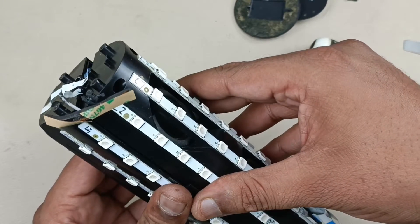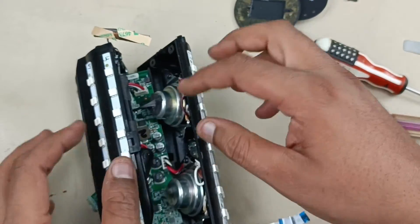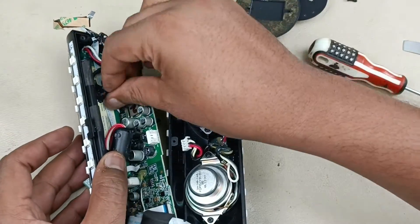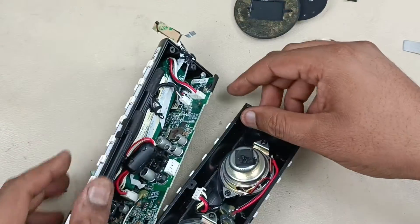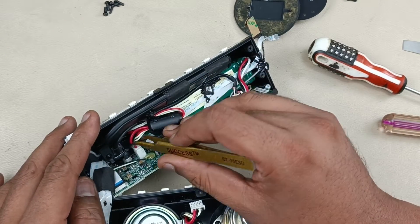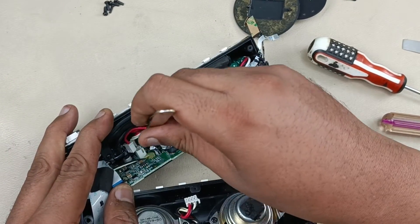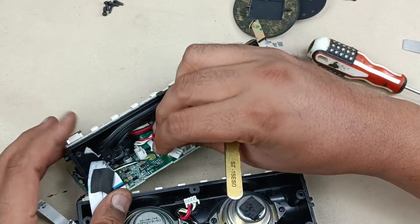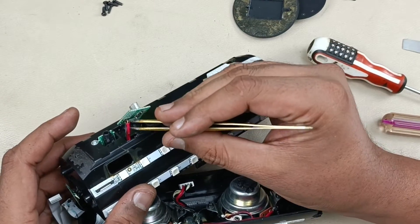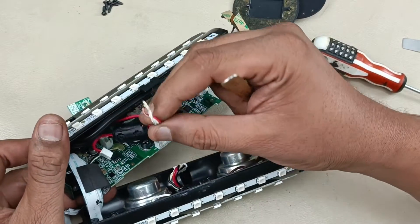Now I am going to split into two pieces like this. Removing this speaker cable here and the charging port cable — just taking that out. Now it will come out like this. The cable is broken here — there should be five wires connected here but only two are connected. These three I have to connect.